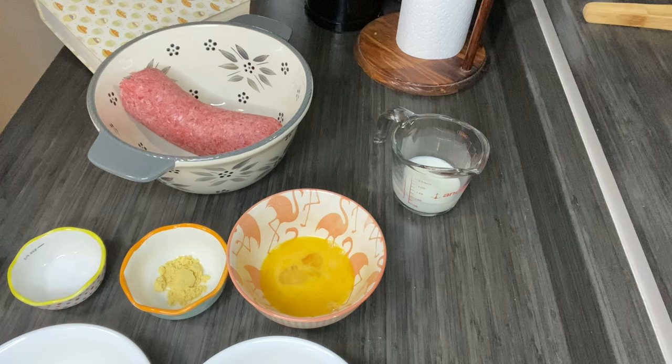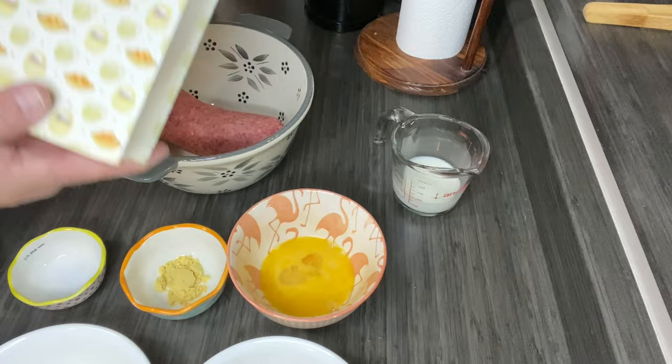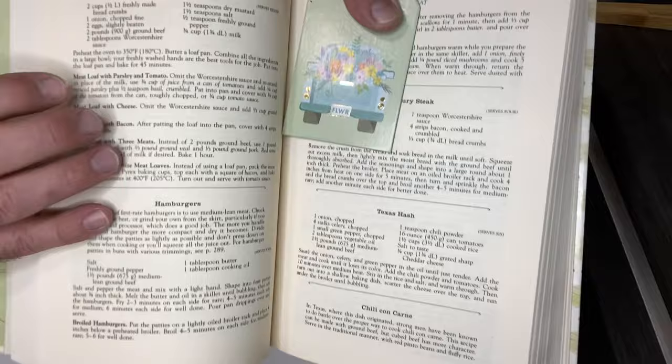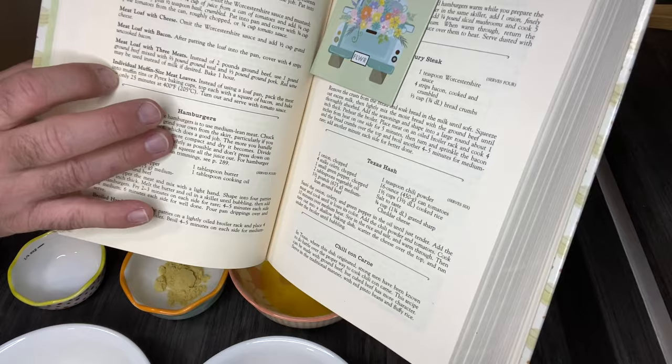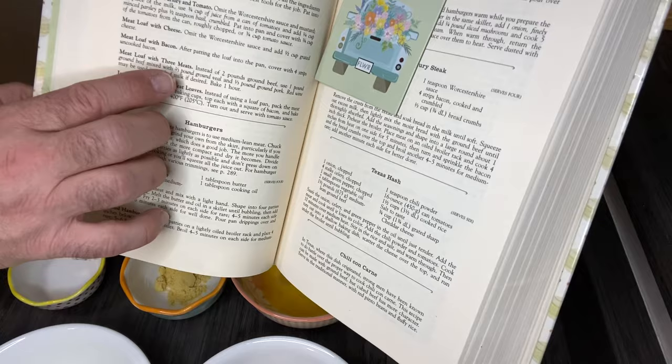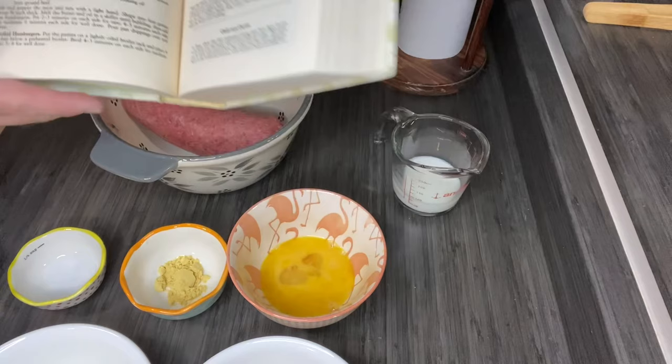So what we're going to make here with all of these ingredients is from this cookbook — it's this recipe right here. You can see there are four options: meatloaf with parsley and tomato, meatloaf with cheese, meatloaf with bacon, and meatloaf with three meats. We are doing the meatloaf with bacon. So I'm going to show you the ingredients and then we'll put it together.